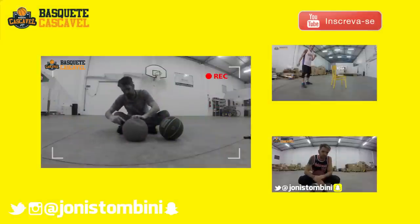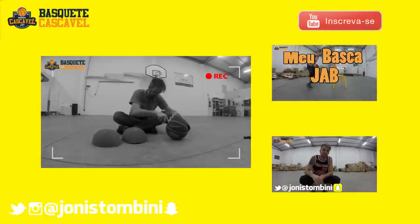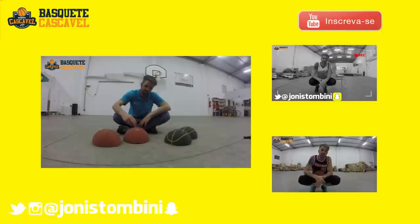If you like this video, share this video and follow me on Twitter. My name is Jonis Tombini, Basquete Cascavel, amante do basquete. Thanks guys and until the next video.